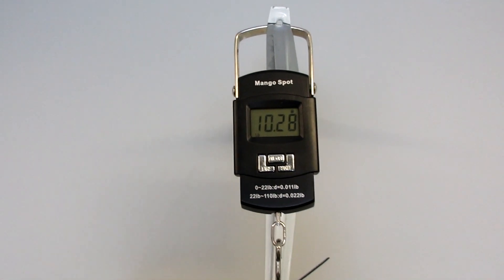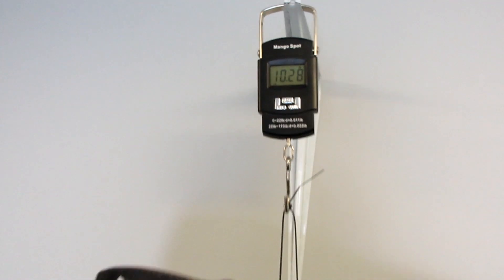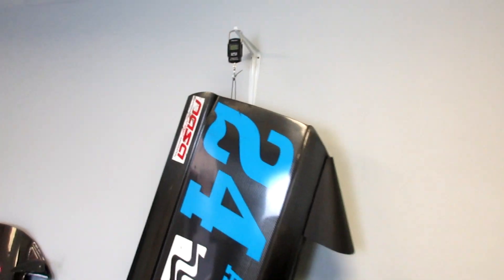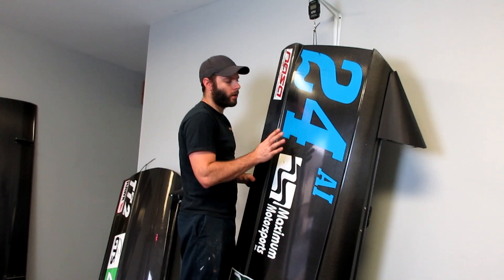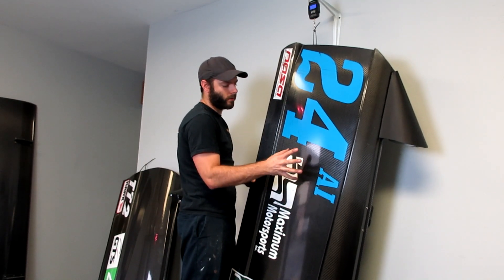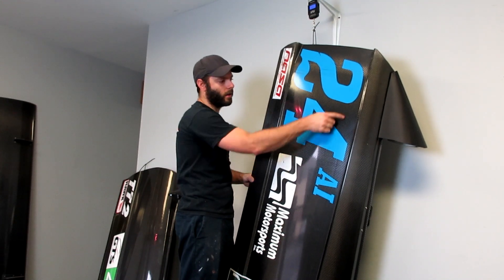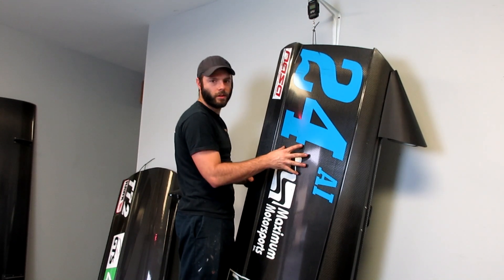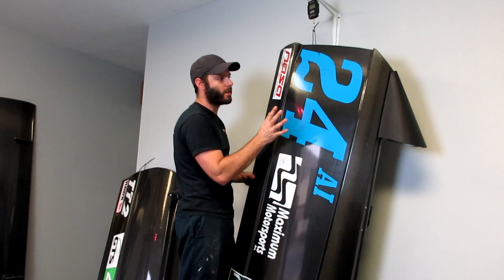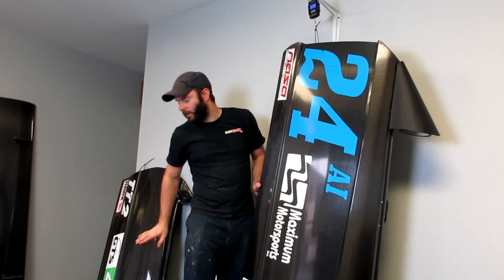10.28 pounds for this door. Remember that this door was made with carbon fiber the whole way through. There is a honeycomb core material in this part of the door, specifically for the infusion process, which is how this door was made — resin infusion versus a wet lay.